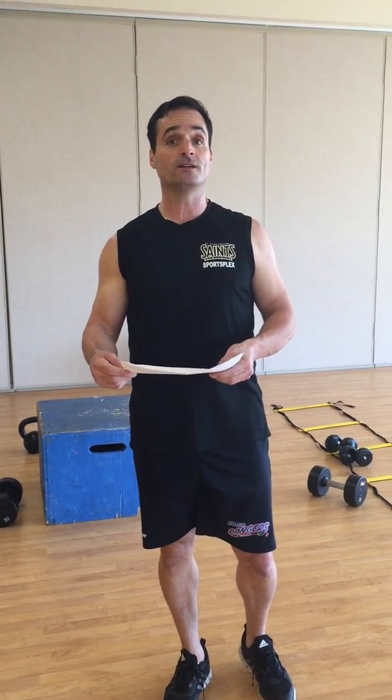Finish off with the cool down and you will have completed all three workouts in phase one. You can continue this for four to six weeks and then we'll be going into phase two. Looking forward to having the best-shape basketball team in the nation.